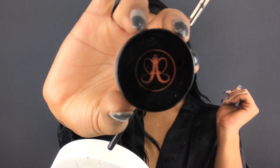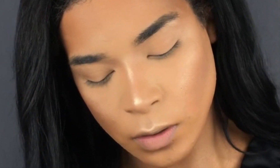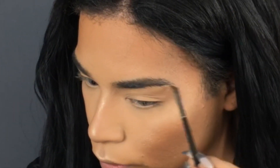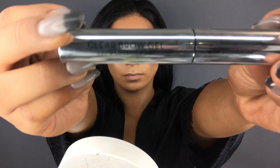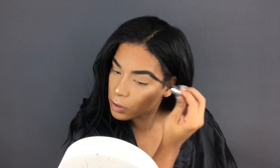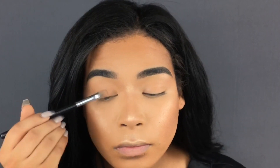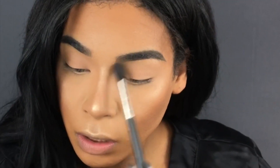Taking a spoolie to comb out any excess foundation caught in my brow. With Anastasia's Dip Brow I'm going to fill in my brows with light short strokes — brows are an ever-learning process but I'm feeling a lot better with how I've been doing them lately. Then going in with Anastasia's Clear Brow Gel to set them in place. Going in with MAC's Lay In Low Paint Pot all over my eyelid from lash line to brow, tapping it out with my finger — you don't want too much of that product.